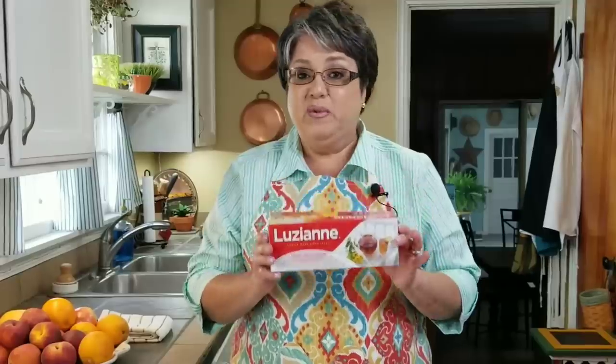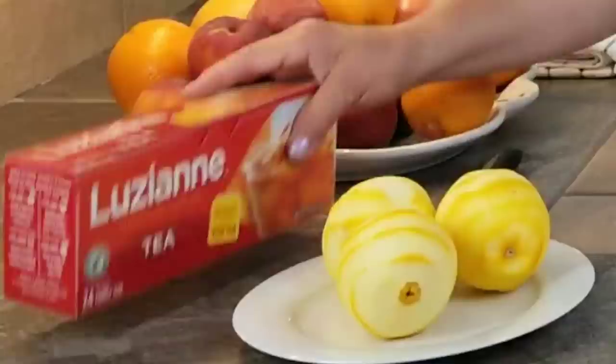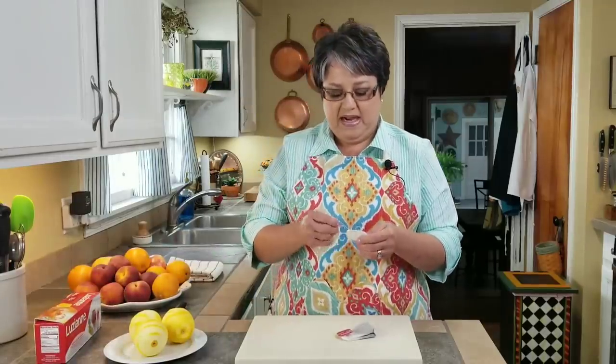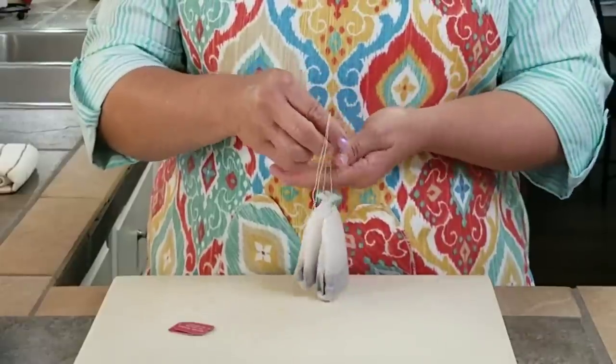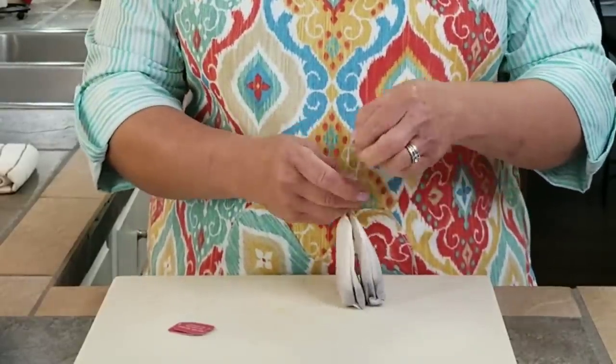I'm going to be using Louisiana iced tea, but sometimes I use Lipton — either one is perfect. You can use black tea, mint, green tea, any tea that you like. These are family size and I use two of them — I think two is perfect. Some people like it really dark and if you do, you can add another bag. I'm going to tie them together and make a little knot so they'll stay together.